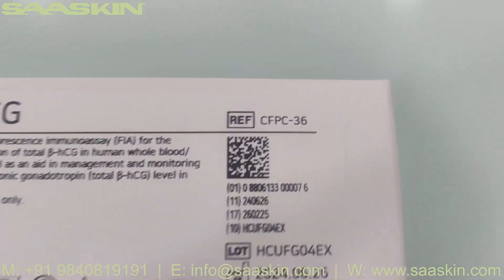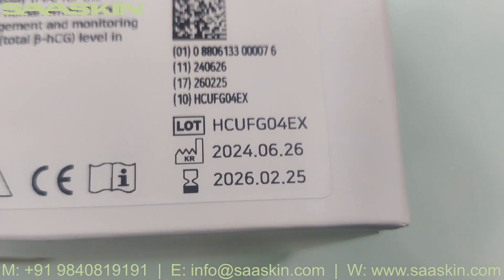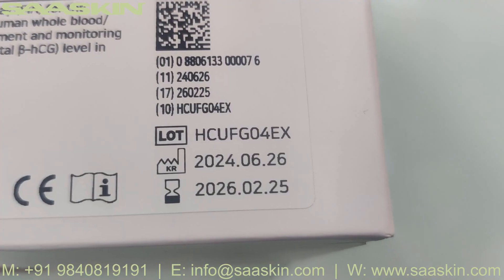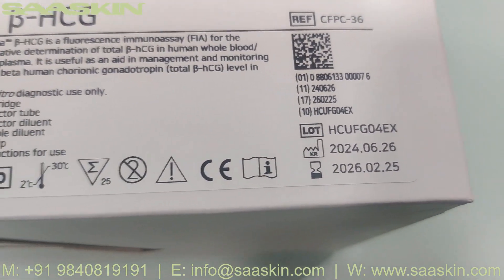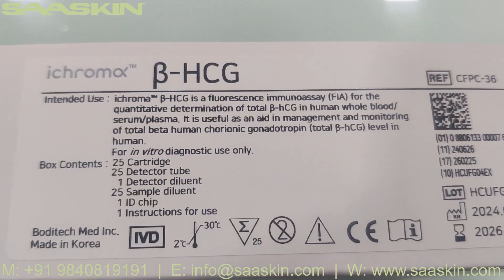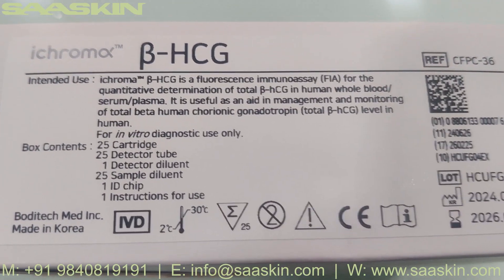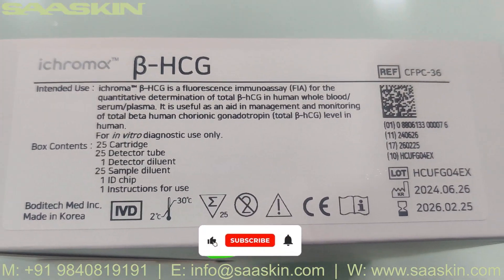You can see this here — the reference part number is CFPC-36. You can see the lot number, manufacturing date, and expiry date is given. This is the iChroma Beta HCG. This is a 25 test kit pack, it is CIFD certified, and it can be stored at room temperature.